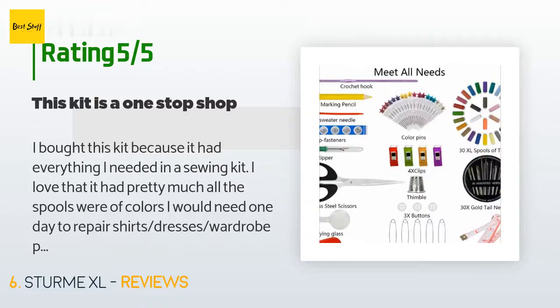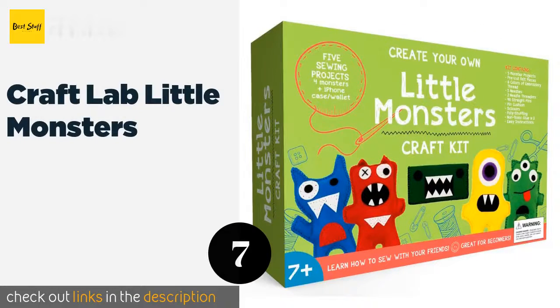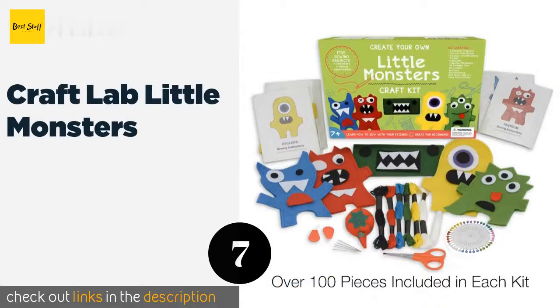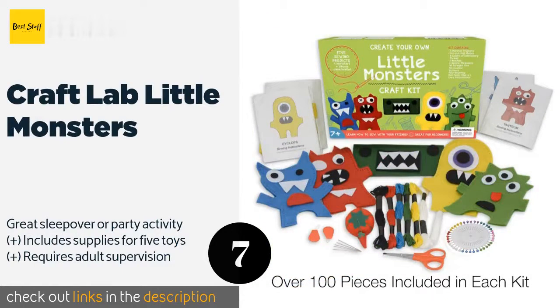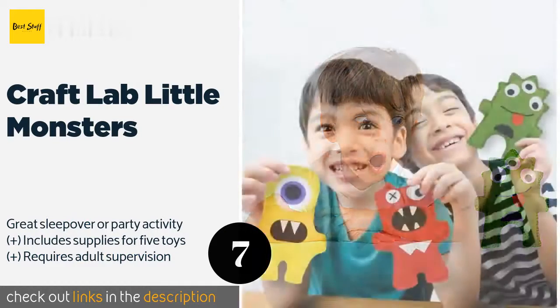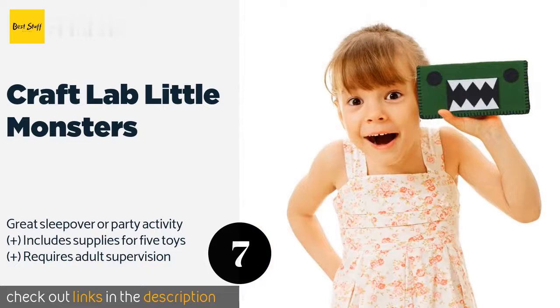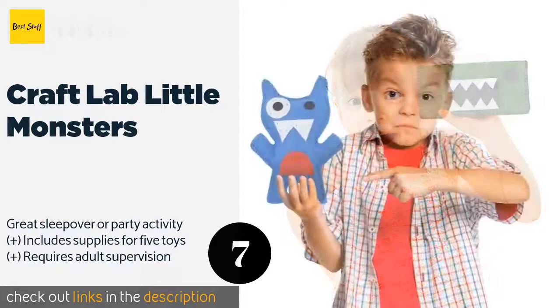The next product on our list is Craft Lab Little Monsters. You can teach your children valuable skills with the Craft Lab Little Monsters, made for kids between the ages of 7 and 12. It is complete with over 100 pieces, from pre-cut felt shapes to the stuffing that will bring each creature to life. This product is available on Amazon for 24 dollars.